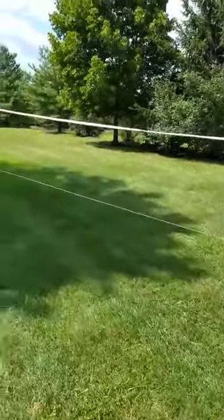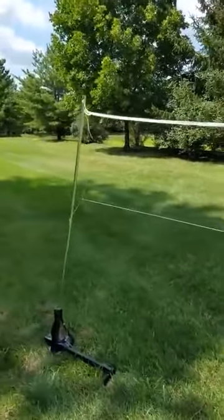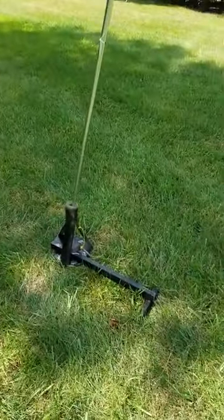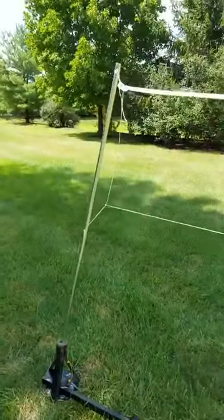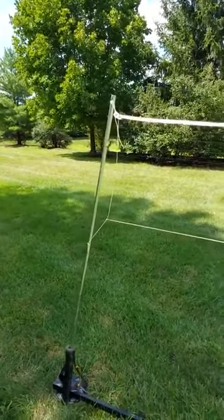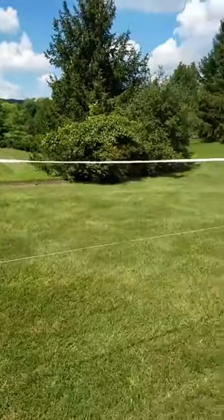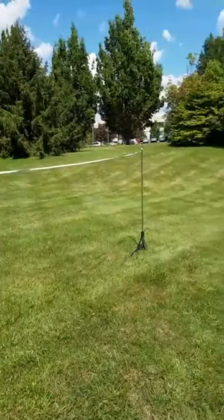There you have it — a quick badminton set. The longest part was unfolding the net, so I may find a better way of doing that. You can see how the braces in the bottom help so you don't need to use wire or string to hold back the net, which is useful if you don't have access to stakes, like in a parking lot. Pretty easy.